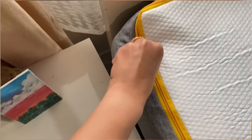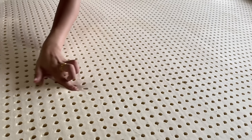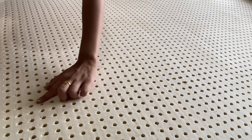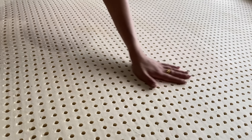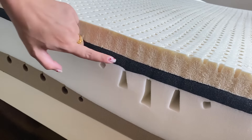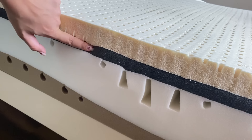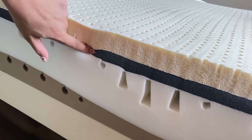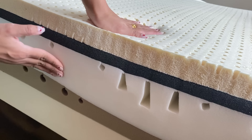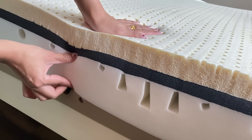Next we have the 100% natural latex layer — it is breathable, supportive, and made from natural source latex. The pinholes in this layer ensure airflow, keeping it cool while providing perfect support. Then there's the AeroFlow transition foam — this high density layer adds even more breathability, ensuring your mattress stays cool and responsive throughout the night. The next layer is the deep touch pressure foam, contoured for precise support to various parts of your body, which ensures you wake up feeling refreshed and rested.